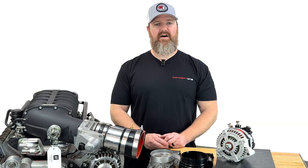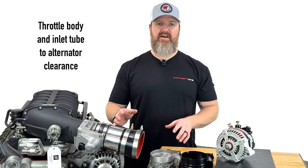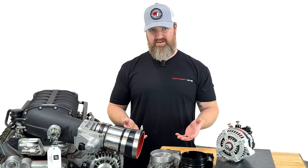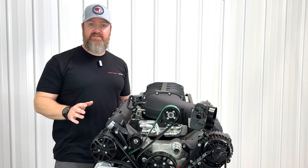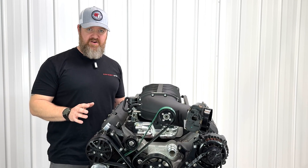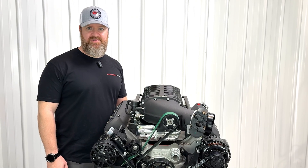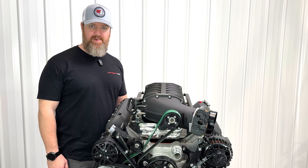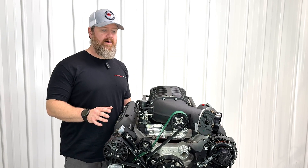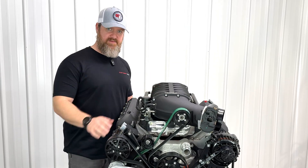During our fitment validation we tried out the different combinations of alternators and throttle bodies to make sure everything is actually going to fit. We want you to have as much boost as your engine can handle, but it's just as important to make sure everything works together. Our Max 10R pulley system is engineered to be as compact as possible, designed to work in conjunction with a variety of different throttle bodies and alternators when paired with this Harrop 2650.